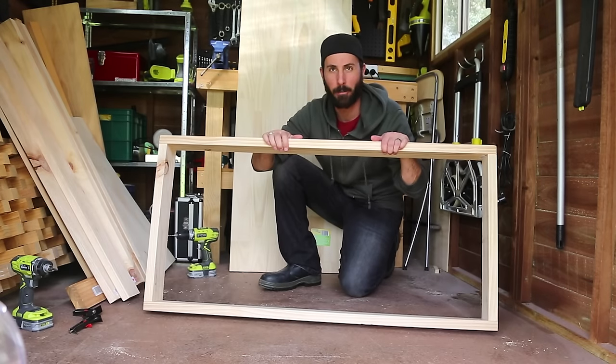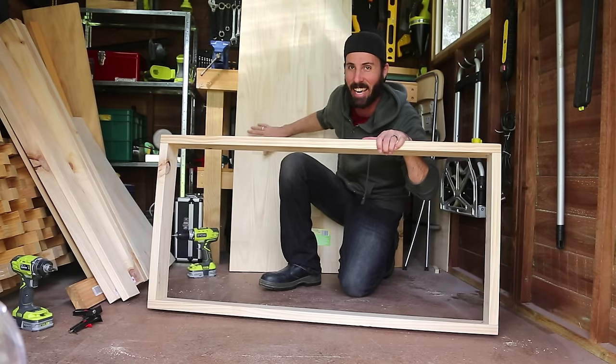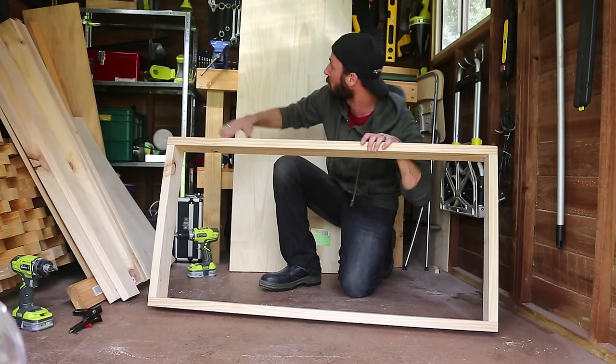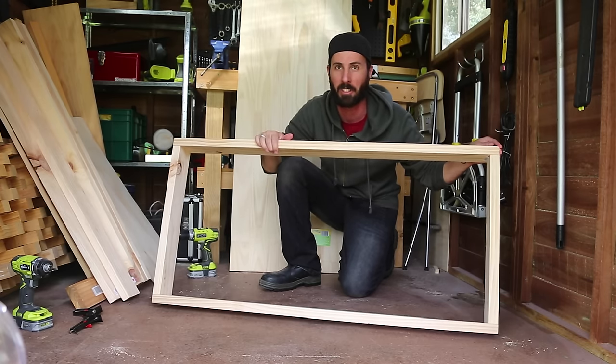So that is the base of your workbench — very, very easy. Now for the bench part, all we've got is a piece of laminated pine. This comes as 60cm wide so you do not need to rip it to size. All we've got to do is cut the top to make it the same length as this, which is 1.2m. But before we do that, we're going to put on some legs.